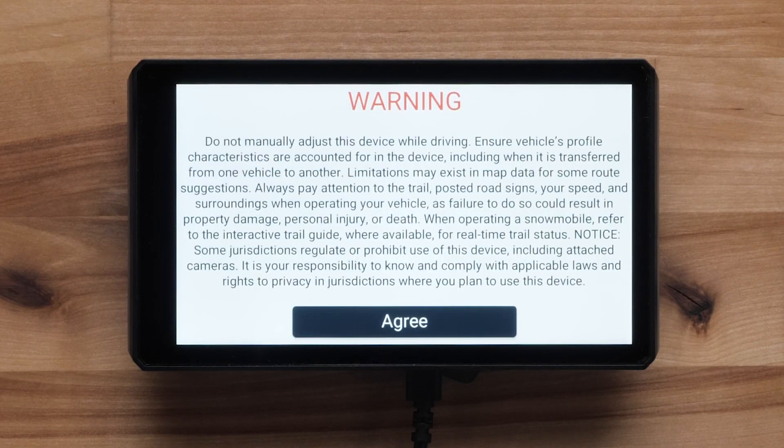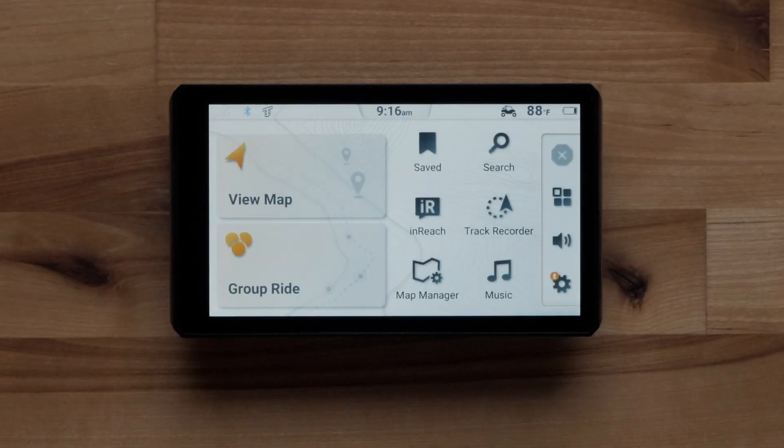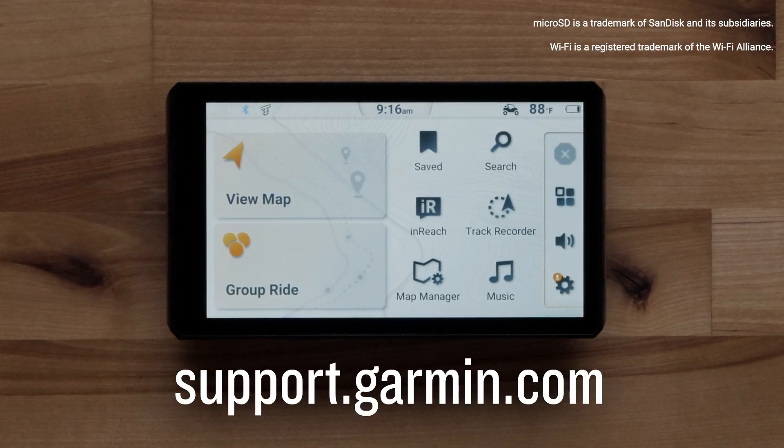Your TREAD 2 PowerSport Navigator is now ready for use. And that's it — thanks for watching. For more help, please visit support.garmin.com.